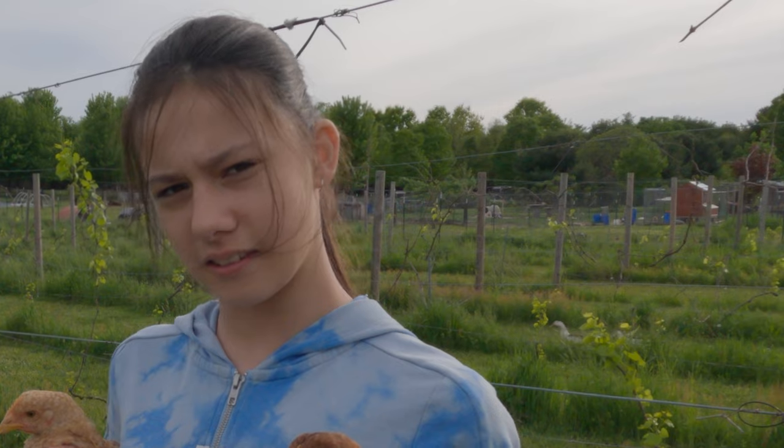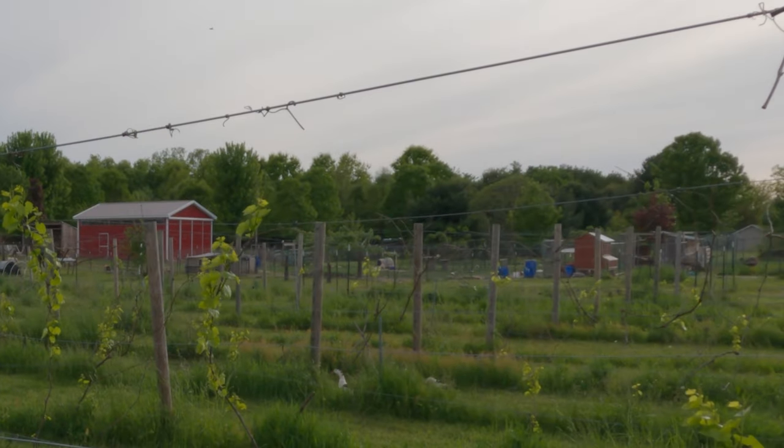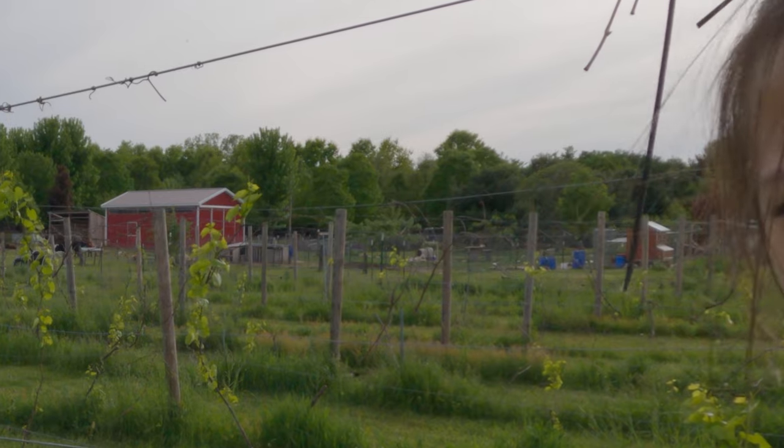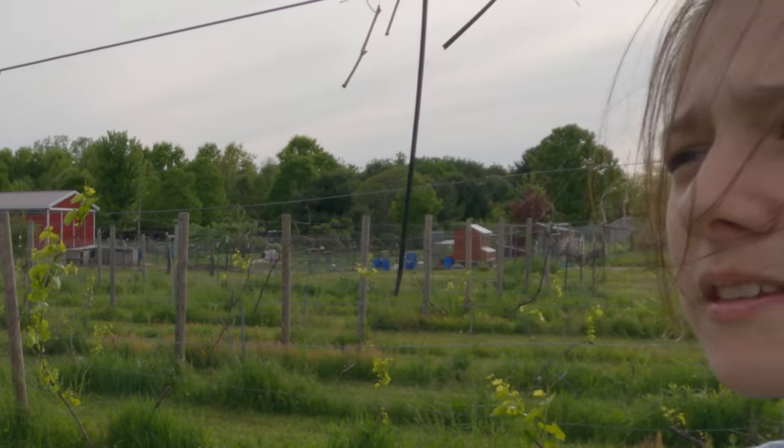I'm walking these red broiler chickens — our meat birds — over to the chicken tractors, and while they're there they're going to be pulled along the entire property to prep the soil for the grapevines that will be planted soon.